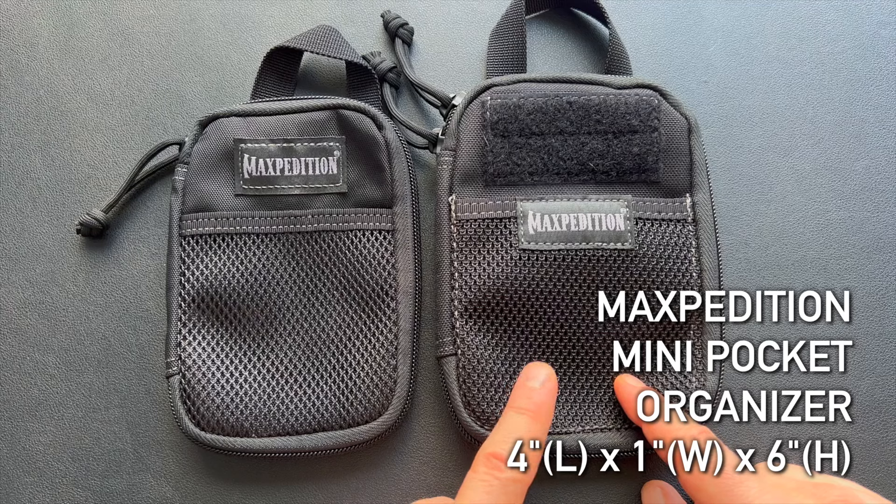Today I want to do a comparison on two different EDC pocket organizers: the Maxpedition Micro Pouch and the Maxpedition Mini Pouch. On the left we have the Maxpedition Micro Pocket Organizer, which comes in at 3.5 inches by 1 inch by 5.5 inches high. On the right we have the Maxpedition Mini Pocket Organizer, which comes in at 4 inches by 1 inch by 6 inches high.